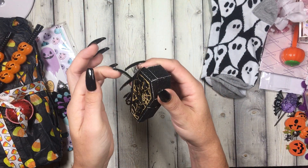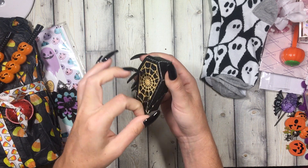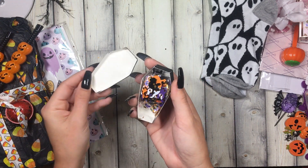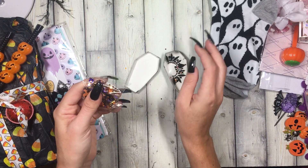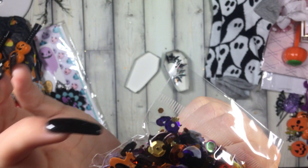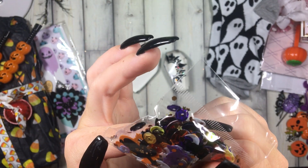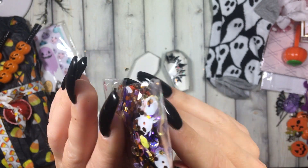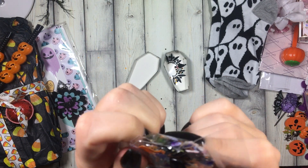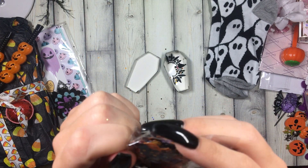Then we have this little baby coffin — let's see what's in here. She tied it with some — look at this, like layered it with gold. Oh, little sequin mix — it's got little black, purple and white. And look at the cats, and then what is that? It looks like a crow or something.